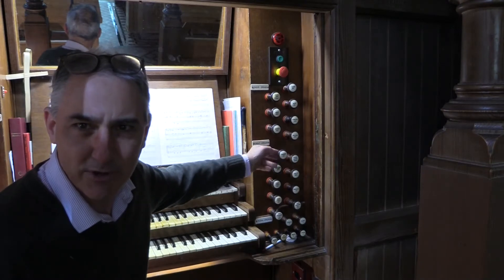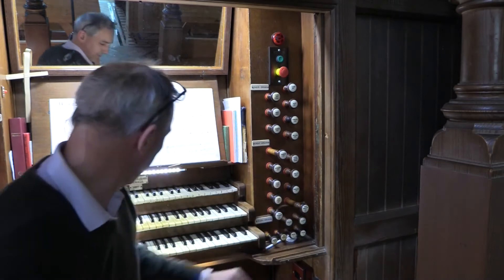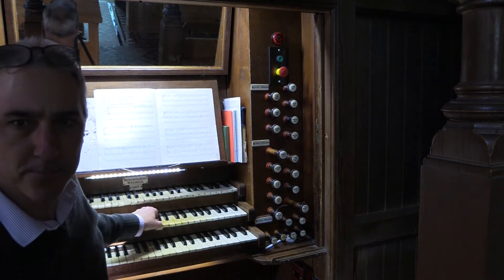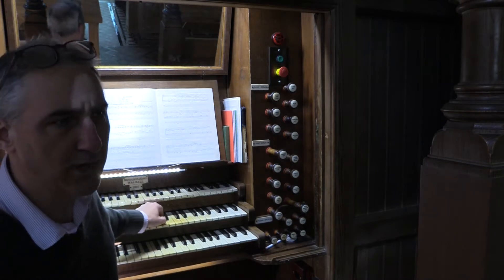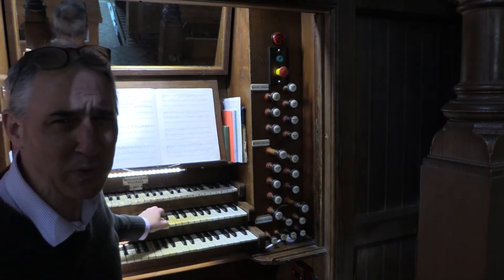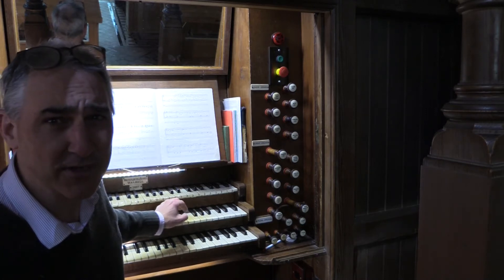The problem is this trumpet here, which is a useful stop, is a bit out of tune. If I play this G here — that's okay — G-sharp. So, I'm going to go upstairs and try and fix that.